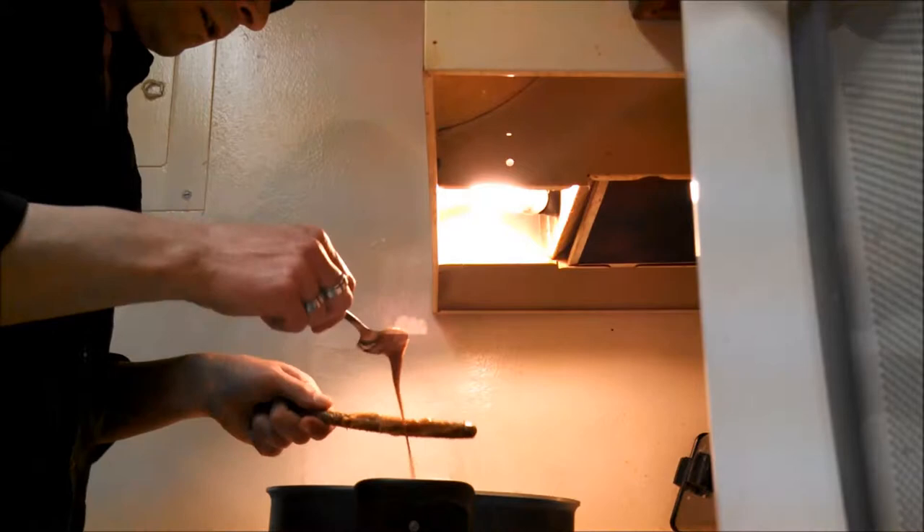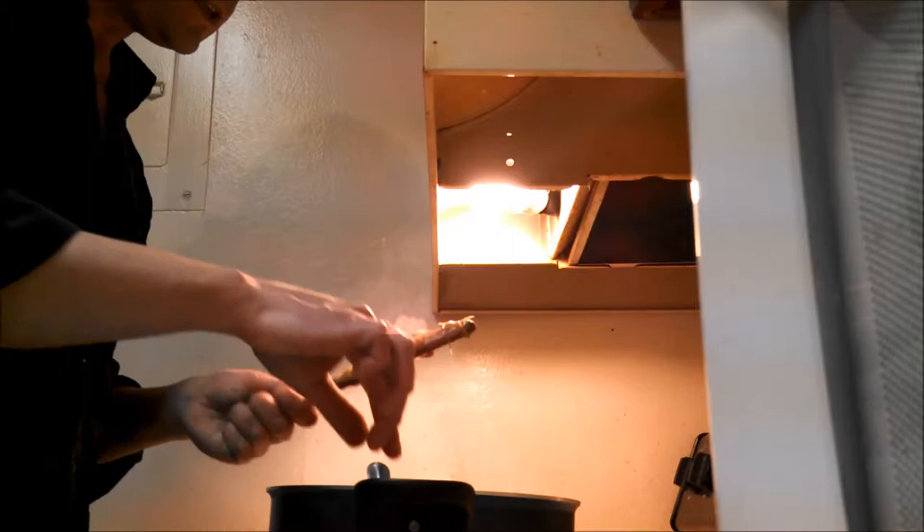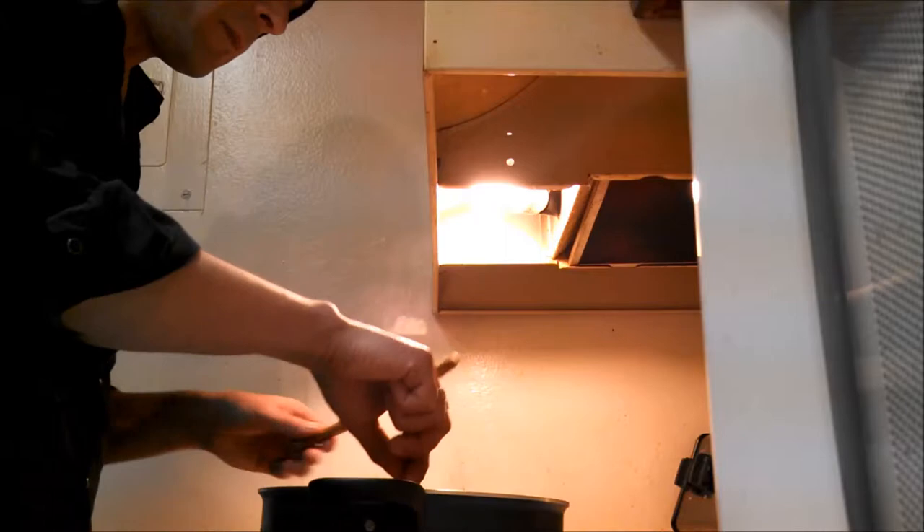Right now I'm just coating the pretzels with the caramel. It's kind of a manual process — I'm sure it could be done easier but I'm just doing it this way. I'm going to finish coating these and then add the pecans and then dip them in chocolate.